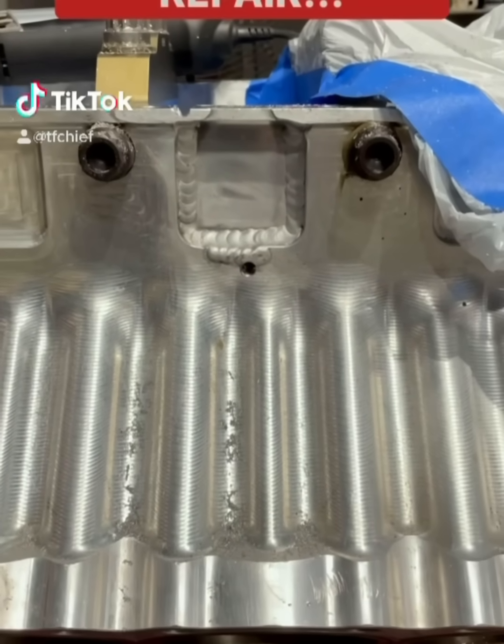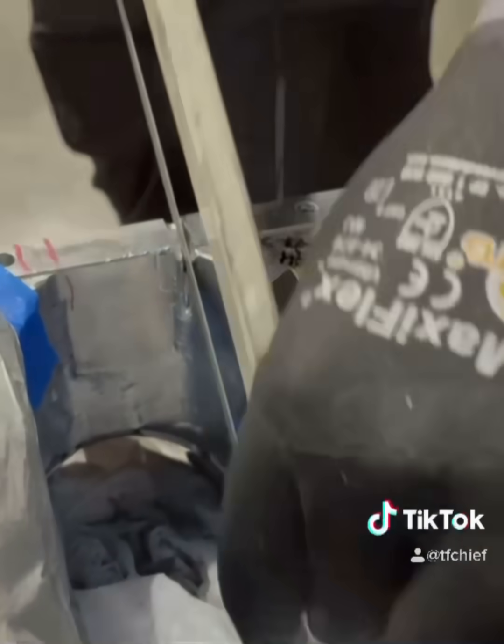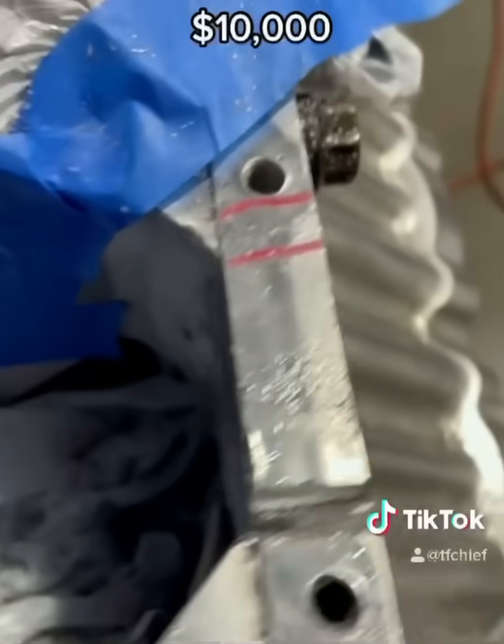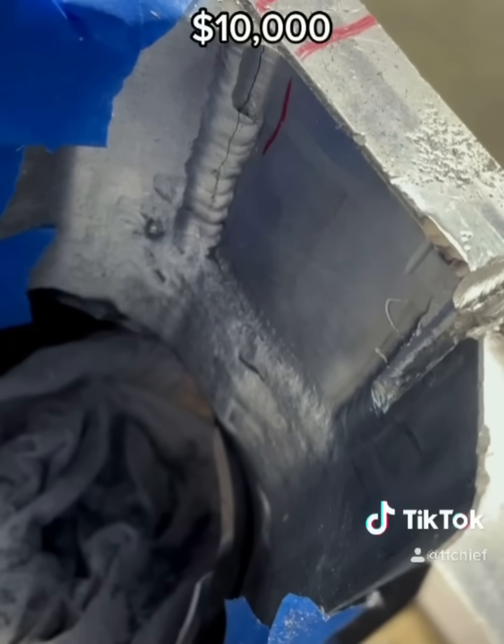This is one of our billet blocks that we run on our top fuel dragster. We bought this block used from another team — it had low runs, but it had kicked a rod out of it and put a hole in the side of it. They had it repaired, and we ran it, but immediately it cracked.